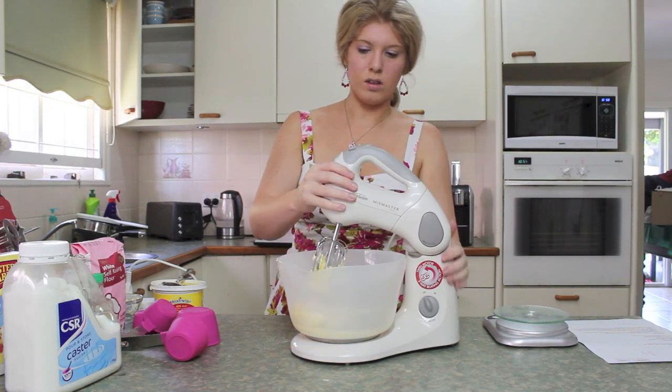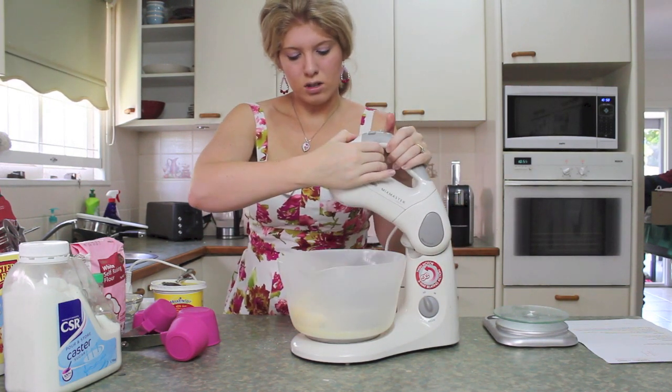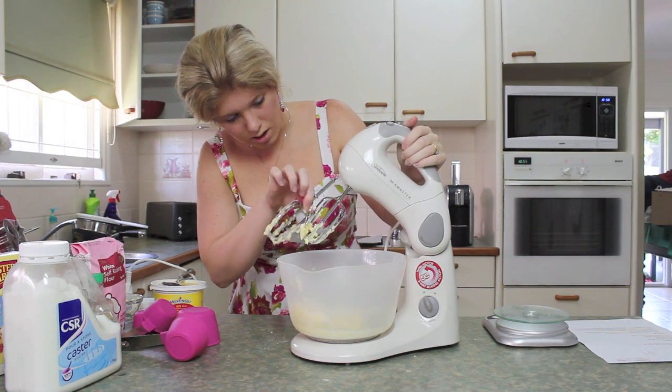The beater isn't even turning, that's not good. This is not meant to be that technical. Oh my god, this woman can't cook — this is a disaster.